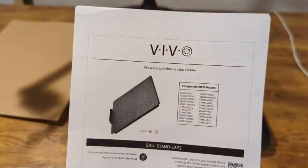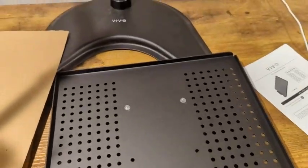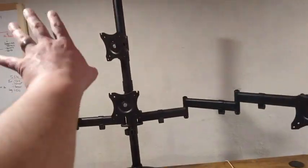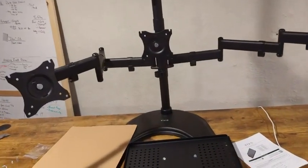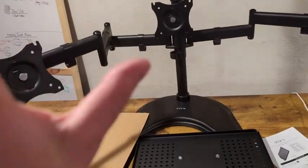Hey, what's up everyone? Wanted to hop on for a quick review of the Vivo VESA compatible laptop holder. I'm in the process of setting up a new home office setup. Right now I've got the Vivo quad monitor arm, but I only actually have three monitors — and I also work off of a laptop.